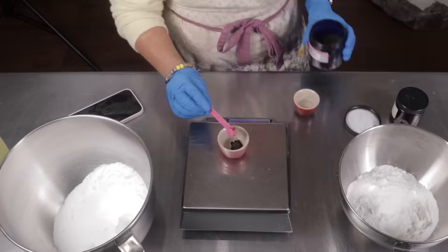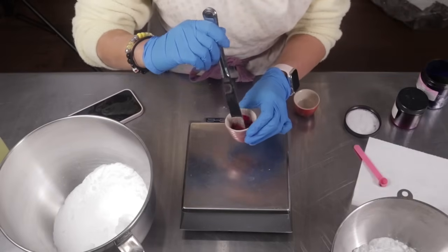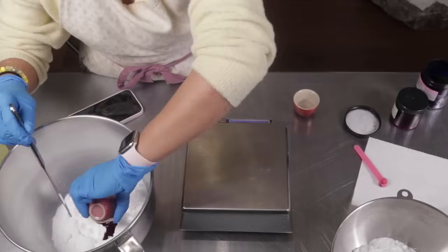Hey guys, welcome back to my channel. Today we are making bath bombs. I haven't made bath bombs in so long and I feel like my channel grew because of bath bombs, so I'm returning to my roots.